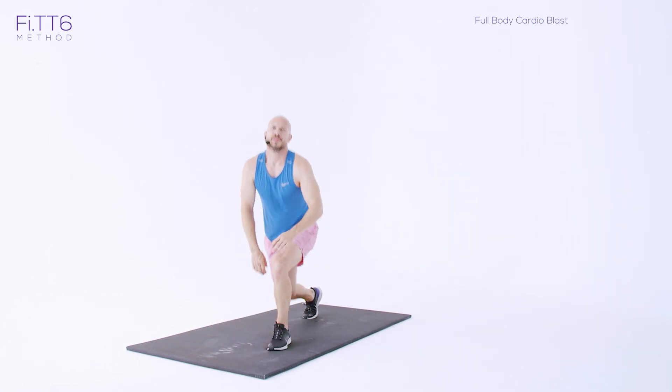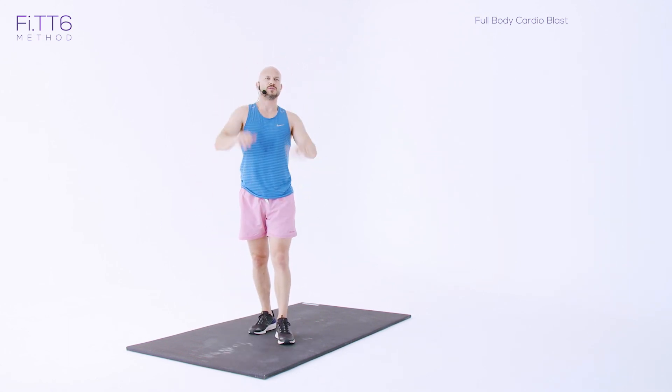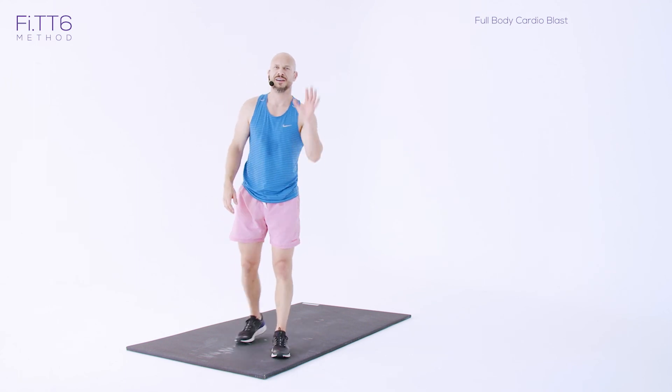Guys, that is the end of today's session — the last session in Fit 6. You've done really well to get through that. Really great effort — that is a hard session. Well done.